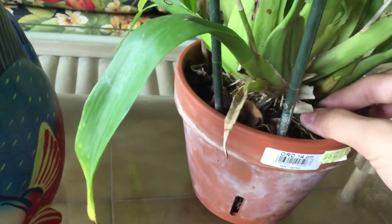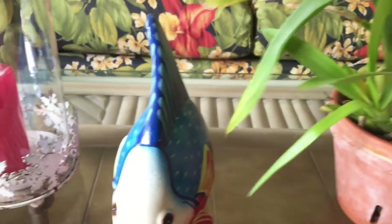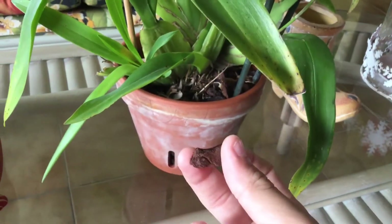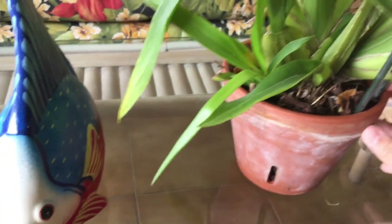I grow them in a type of medium. I cannot show you guys what medium, but this type of medium — just that type. And it seems to love it. I don't have any issues with it.